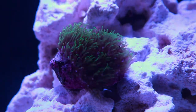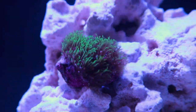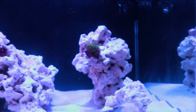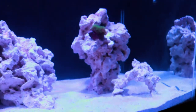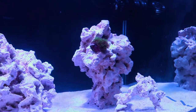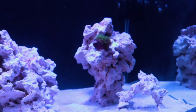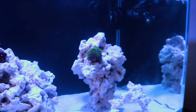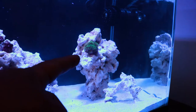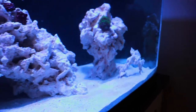This is my first coral — a green star polyp. It will eventually take over that whole rock, which was placed there just for that purpose. You can see it's on an island, not touching anything else. That coral will overtake the entire rock — there's no stopping it. If I want it to grow somewhere else, I can cut a piece off, move it, and it'll take over that rock too.